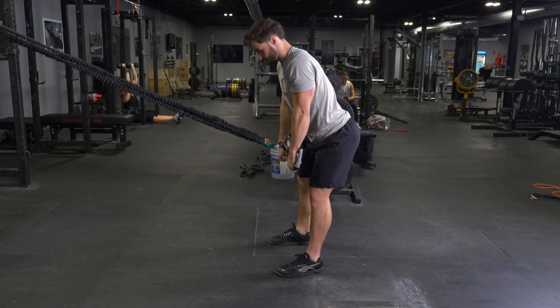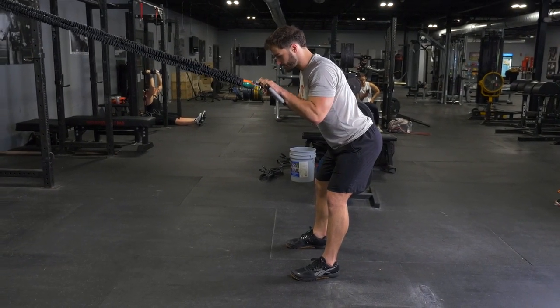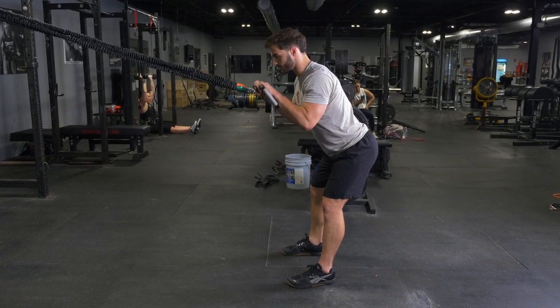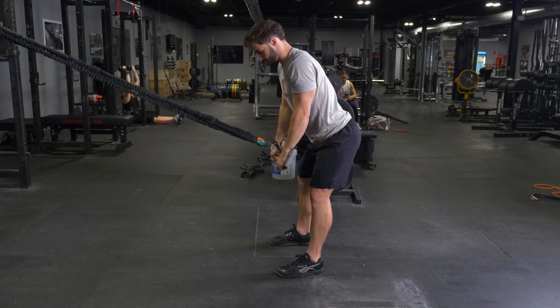Begin the exercise with your elbows bent and flexed up so your hands are in front of your shoulders. Press down, extending your elbows towards the floor until your arms are straight, flexing your triceps at the bottom of the exercise. Then flex back up to the starting position.